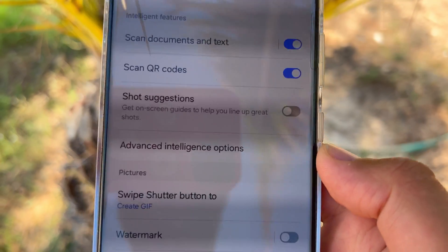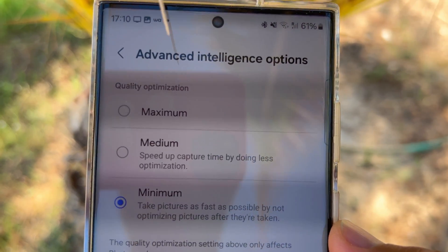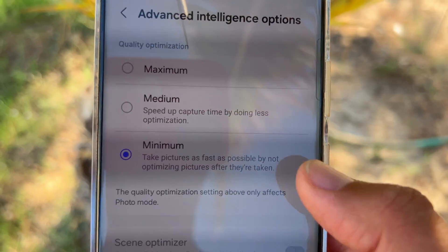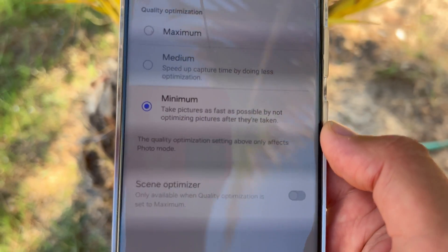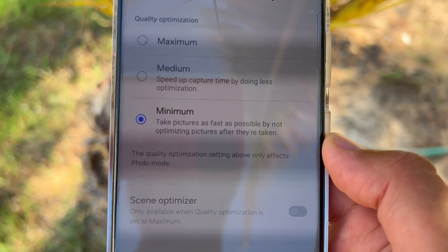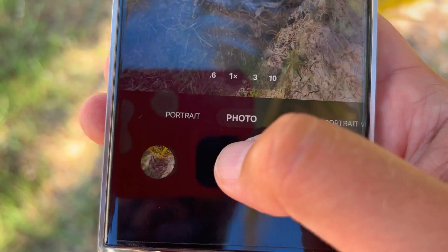What's really new is they added something called Advanced Intelligence. This allows you to choose maximum quality, medium quality which speeds up capture time by doing less optimization, or minimum quality which takes pictures as fast as possible by not optimizing after they're taken. Let me do a quick test so you can see how fast this is — it's really nuts.